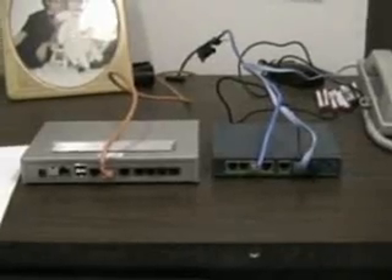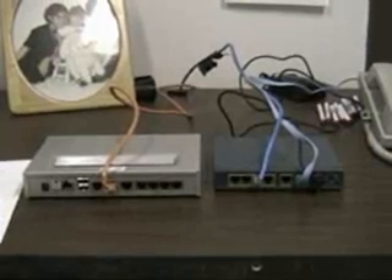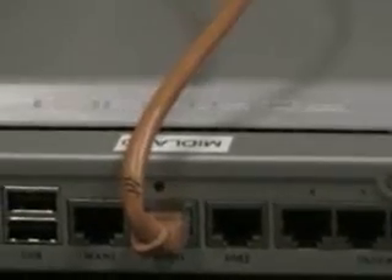Let's plug it in now. I have unplugged the wire that we marked — the one that was in the Pix firewall's port zero — and plugged that into the port on the new firewall labeled WAN1 with the little dot above it. That's the first step.